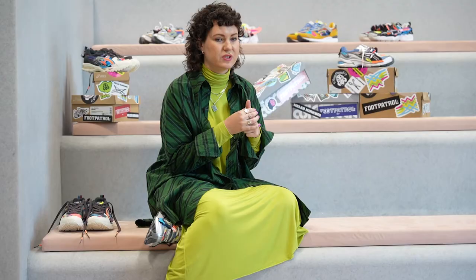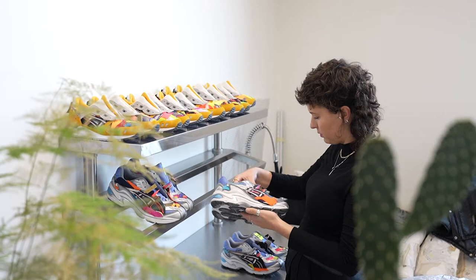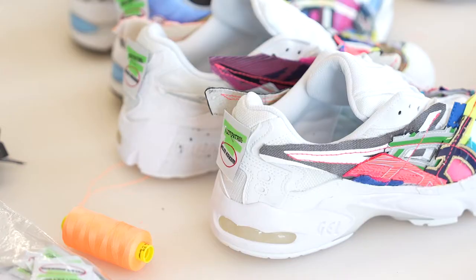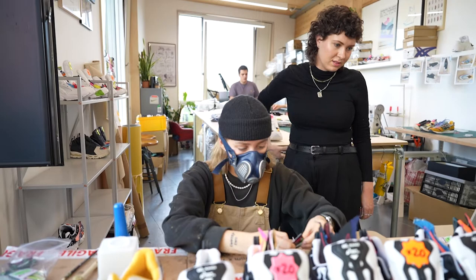I was very keen to work with end-of-line products like deadstock silhouettes, so that was the first point of call. ASICS came back with these mismatched silhouettes, and when I started to see all these unusual silhouettes partnered together it reminded me instantly of a yard sale or garage sale — all these unusual sneakers and you have to dig to find your perfect pair.